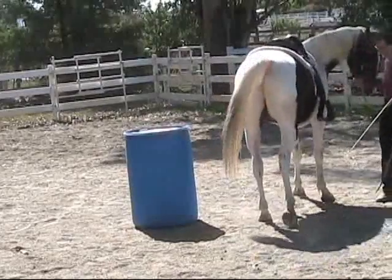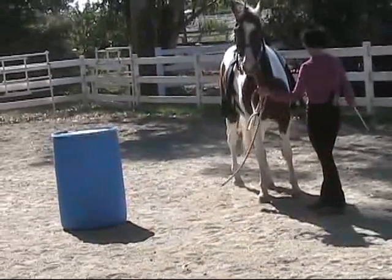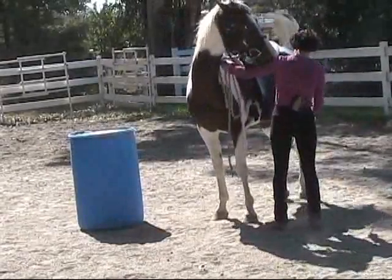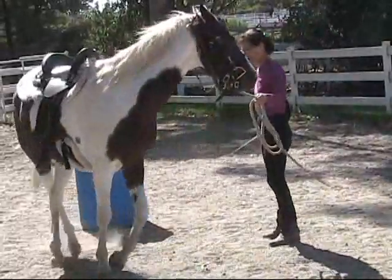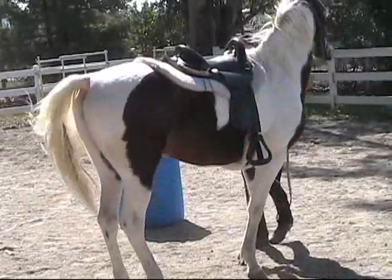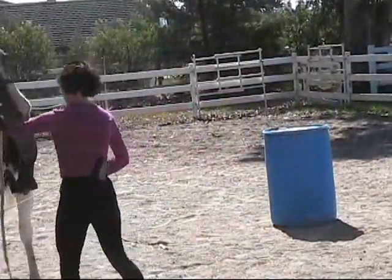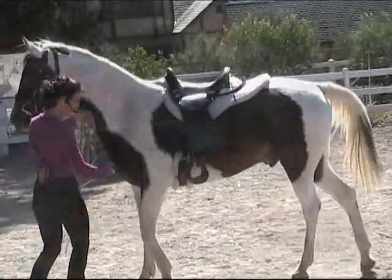Suggestions from the audience? It might be better done from saddle, because you can control both his neck and his haunches to make him bend around the barrel and go backwards. We might choose to do that as a next step. What I'm seeing is I try to get him to go in a circle backwards — let's see what we can get.